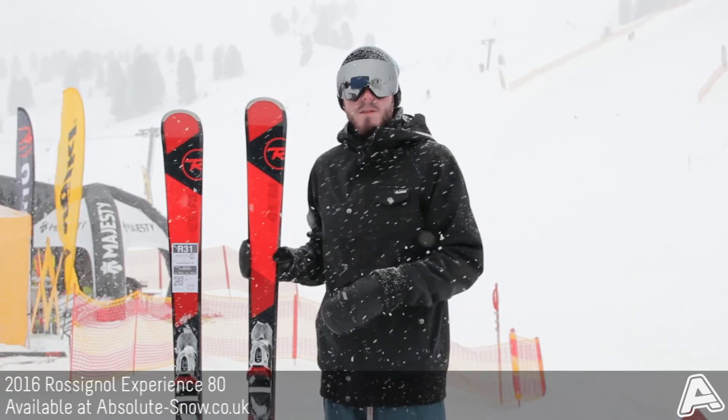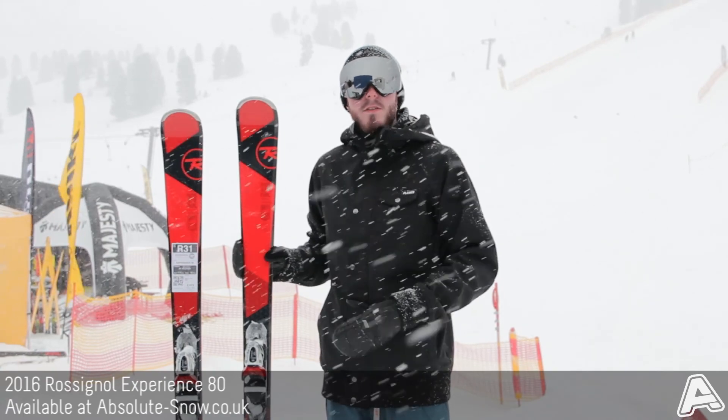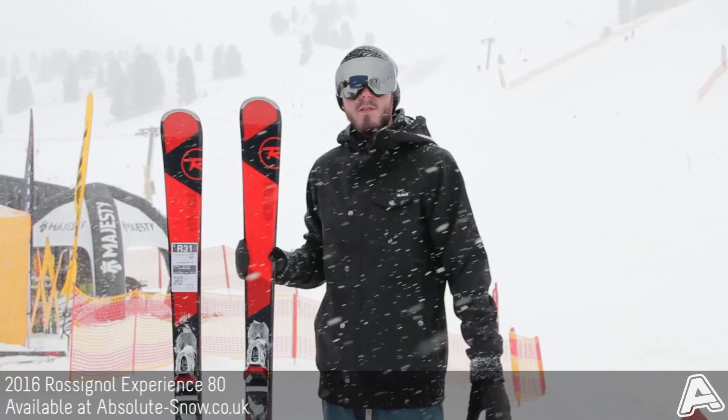It's good for your beginner to intermediate level riders. If you're a really advanced rider or you're looking to ride more powder, step further up in the range. But as a great all-round all-mountain ski, you can't beat the Experience 80.